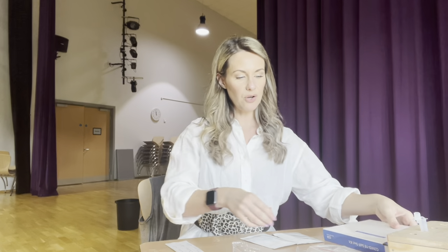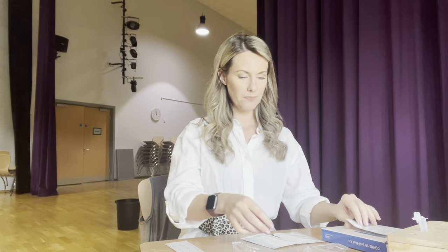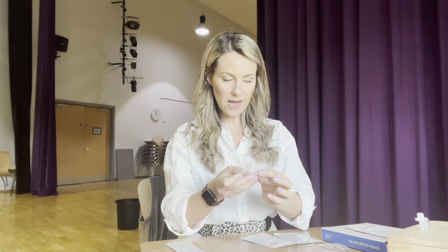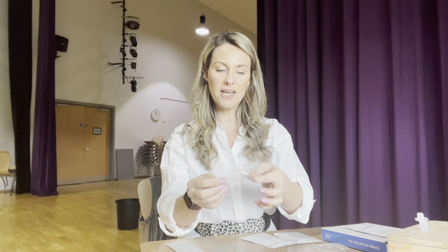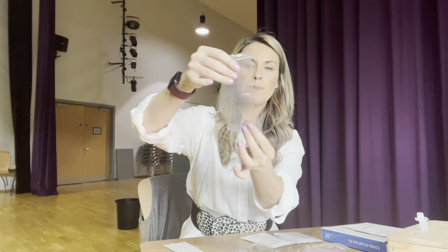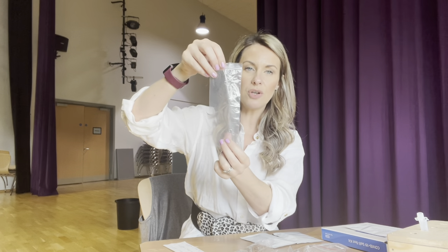Inside the kit you're going to find seven of the self-test kits, seven of these little test tubes, seven of the extraction buffer sachets that have liquid in, seven of the disposable sampling swabs, and seven of these bags to dispose of everything after you've used them.